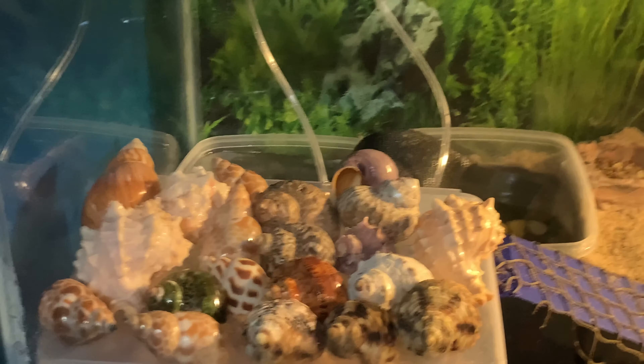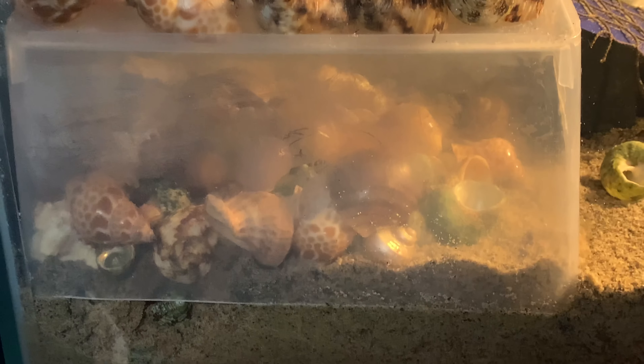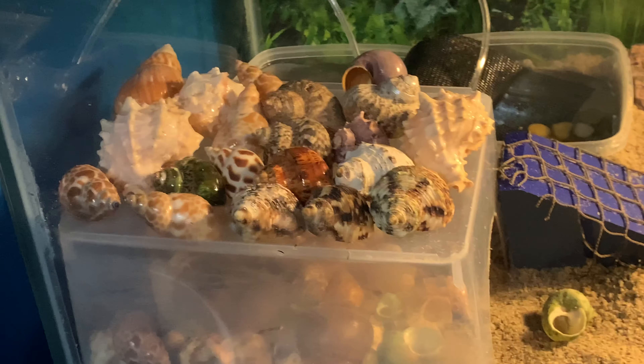Here's their shell cave that I made. All the bigger shells on top and various little shells underneath. They just go in there and pick out whatever shell they want.